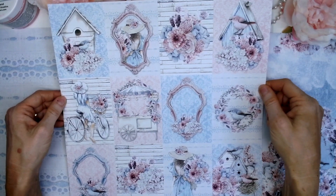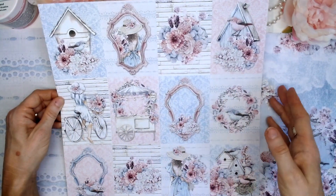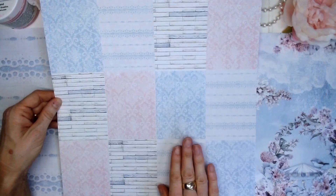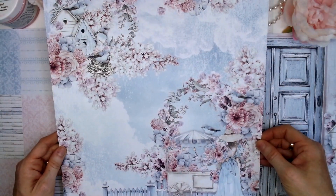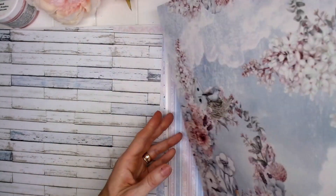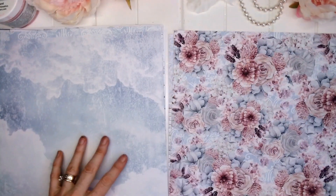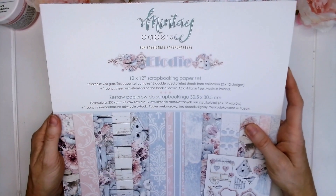Number six is our three by four rectangle cutouts and we have cute little birds, the ladies pictures, the flower bar and some floral clusters. On the reverse of this page we no longer have our frame pictures — just a plain piece of patterned paper on the back. That's our Mintay Papers Elodie 12x12 scrapbooking paper set.